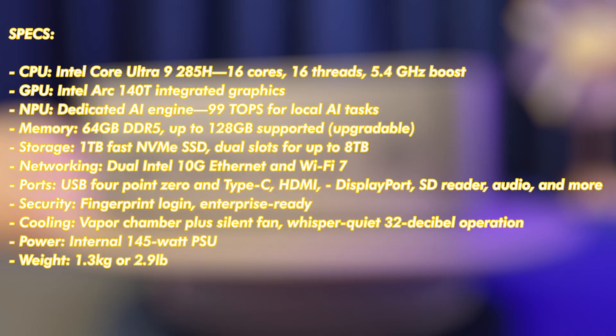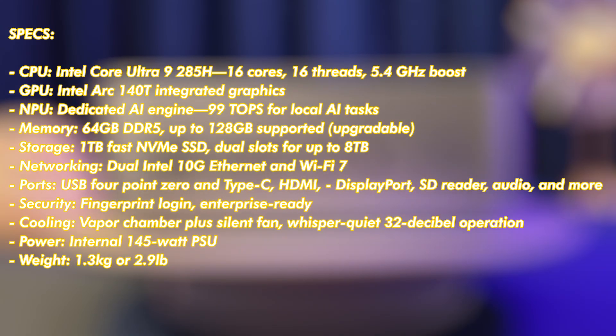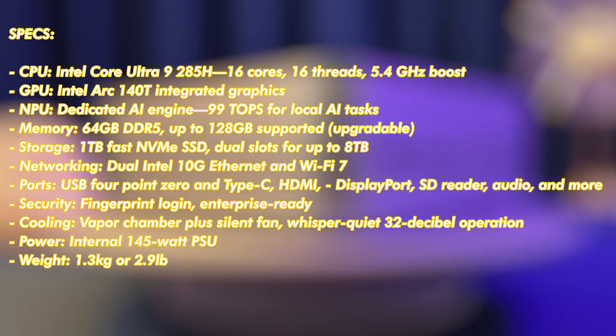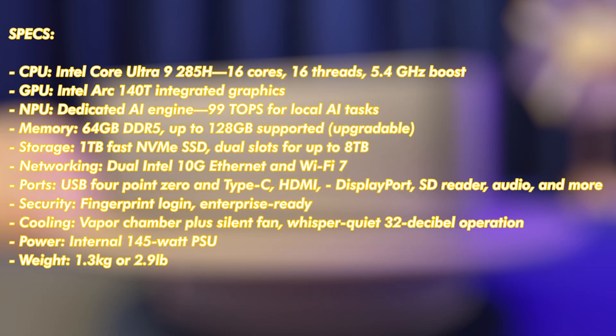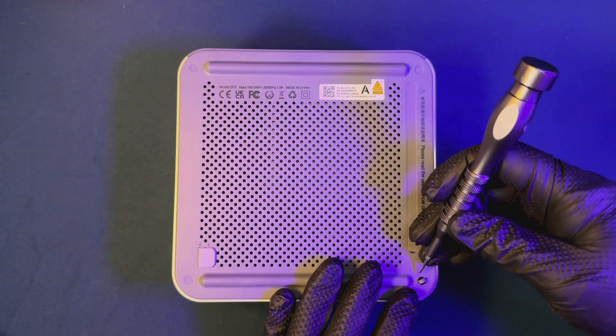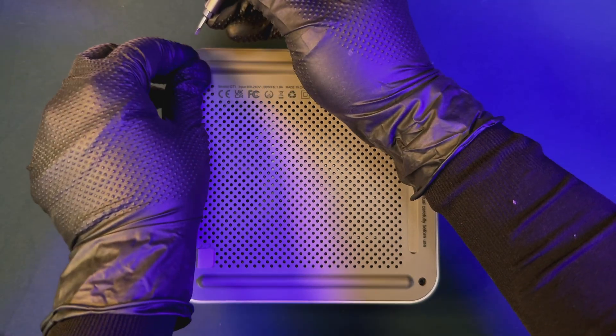Let's break down the specs that really matter for this form factor. The CPU is an Intel Core Ultra 9 285H with 16 cores and 16 threads, reaching up to 5.4 GHz on boost. For graphics, there's an Intel Arc 140T integrated GPU. AI performance is boosted by a dedicated neural processing unit delivering 99 TOPS for fast local AI tasks. When it comes to memory, you get 64 GB of DDR5, and you can upgrade all the way to 128 GB.